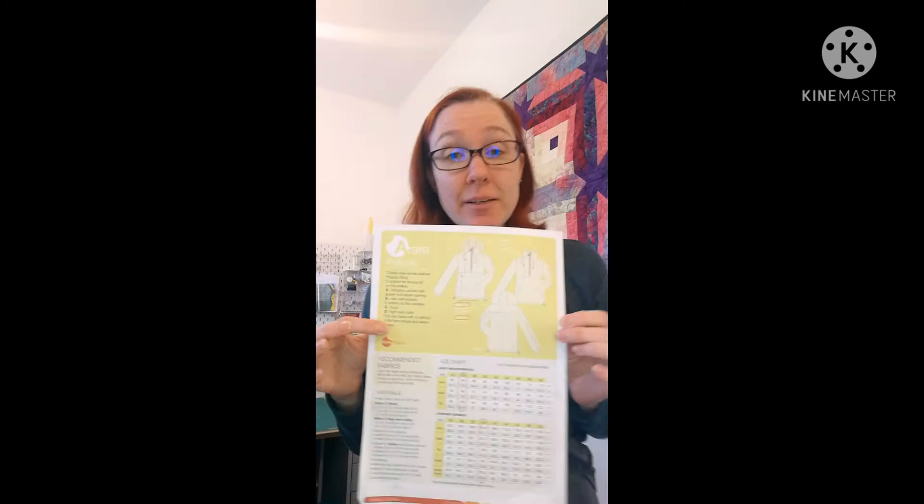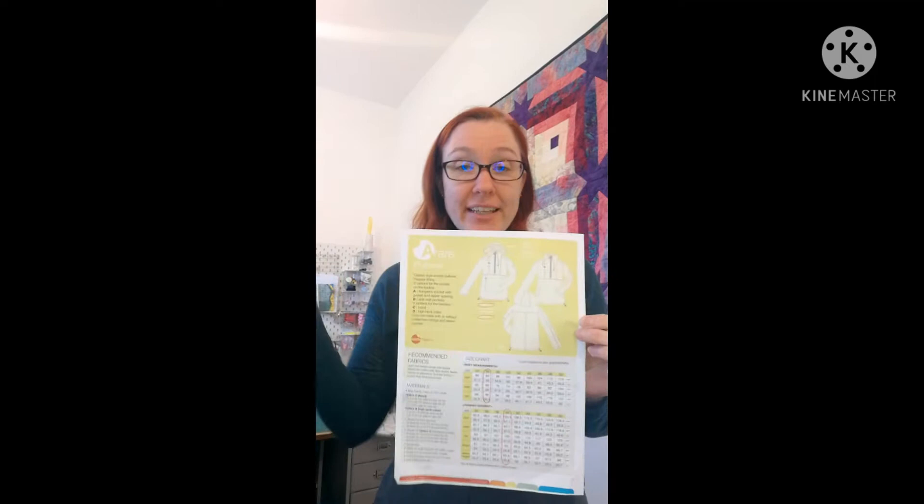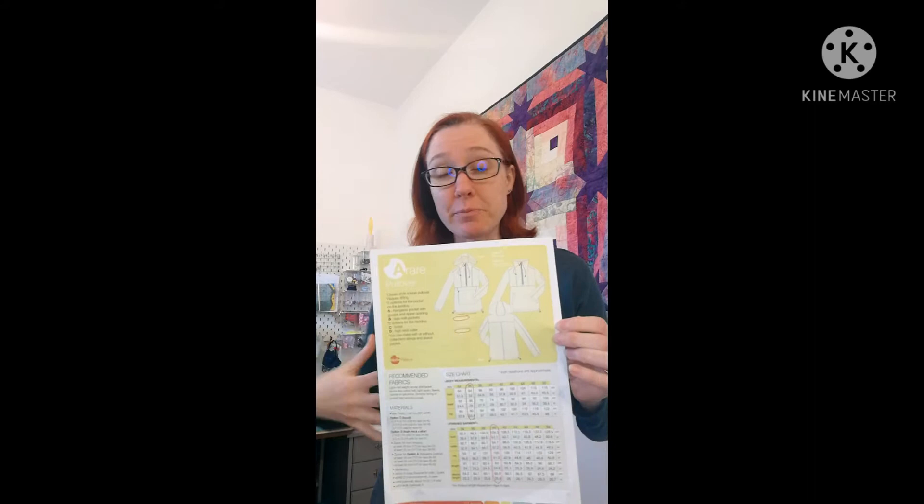So I thought this would be perfect to make myself a new waterproof jacket for spring and summer showers and autumn. It's unlined, it's just going to be waterproof fabric — really easy to carry about.